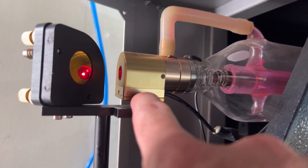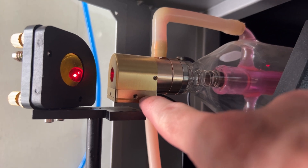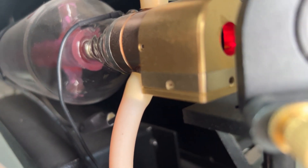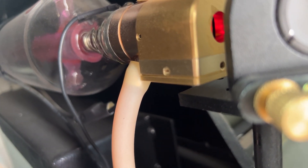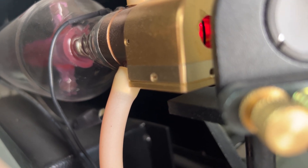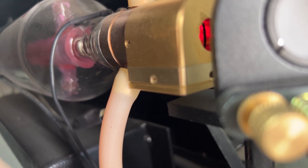There are holes here on this side and the same on the other side. Inside of those holes are allen head screws, and those allen head screws will adjust your beam.